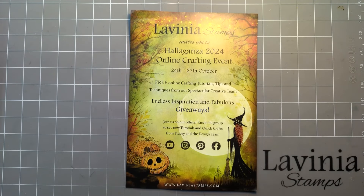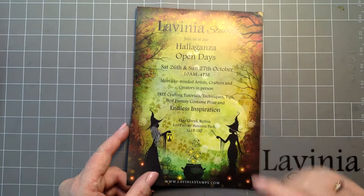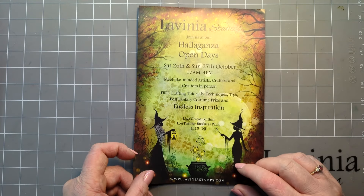Hi everyone, it's Elena here from Lavinia Stamps Design Team. Thank you for joining me today and I'd like to welcome you all to the Halaganza from Lavinia Stamps — four days full of hints, tips, and inspiration, not forgetting the open weekend where you can go and see live demonstrations.